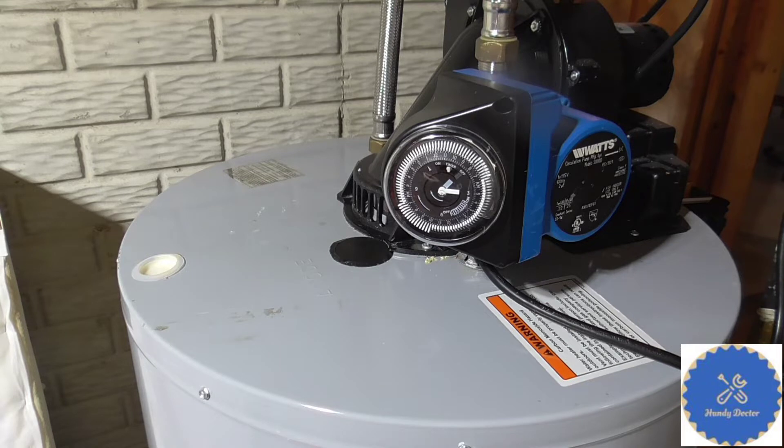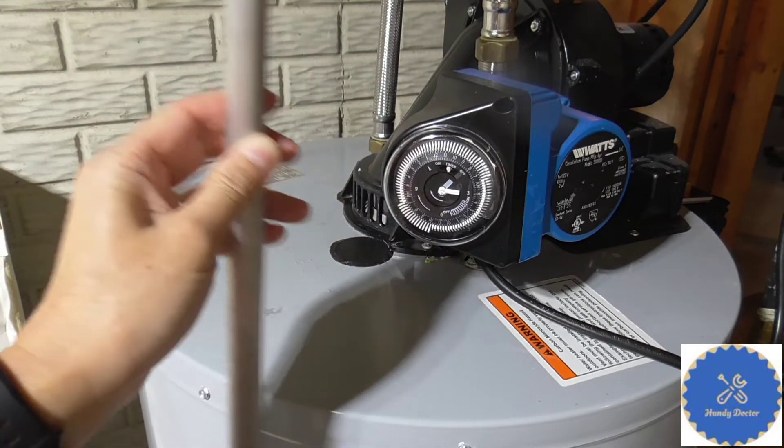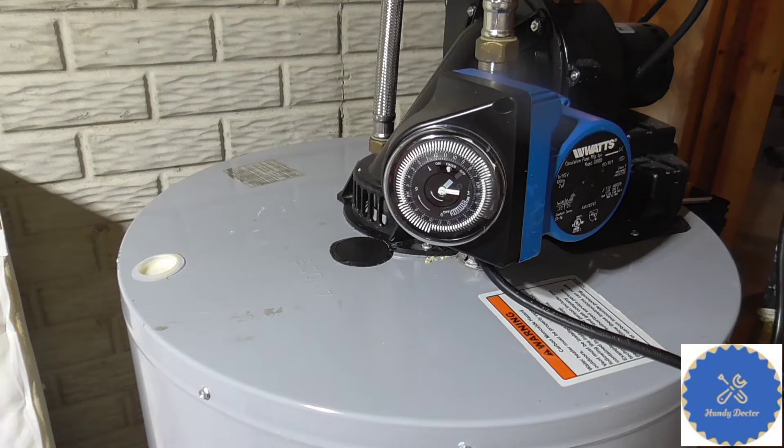Now you may ask why do I need to do that? Well, first of all you have hot water in your water heater tank, and hot water is a little bit corrosive. It will eat up your tank and you'll get a leak and need to get a new water heater. With labor that could be a few thousand dollars. Now an anode rod is a metal that will get corroded first, so it will partially protect your water tank to slow down the corrosion and you can have your water heater for more years to come and save a lot of money.